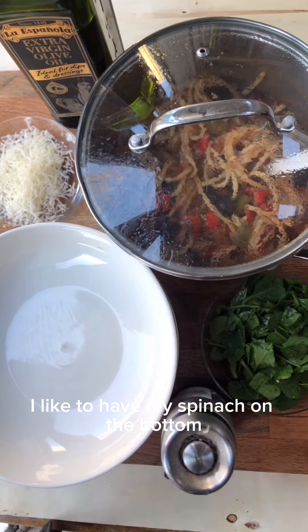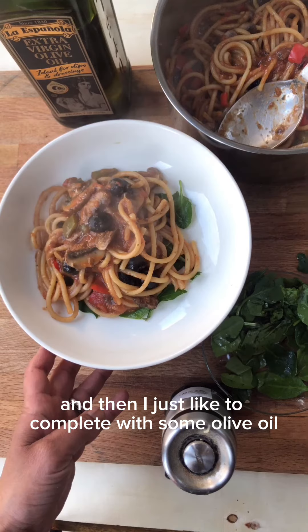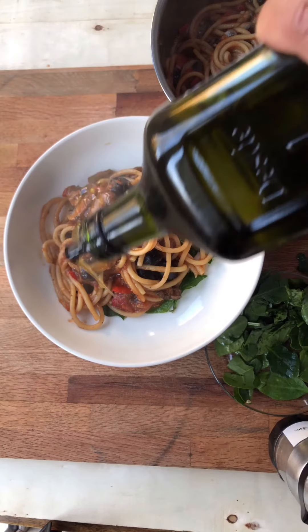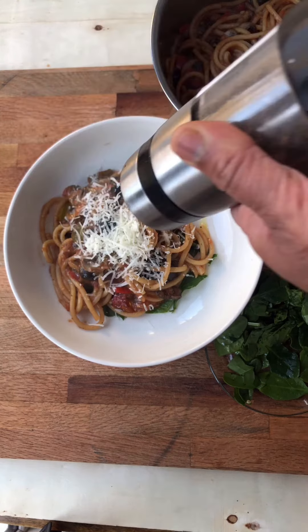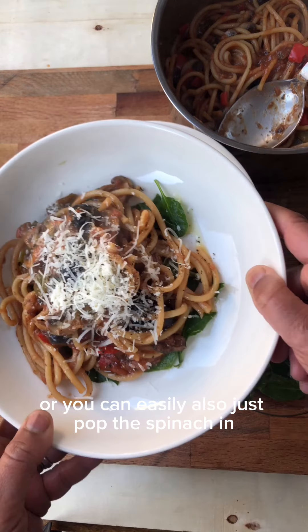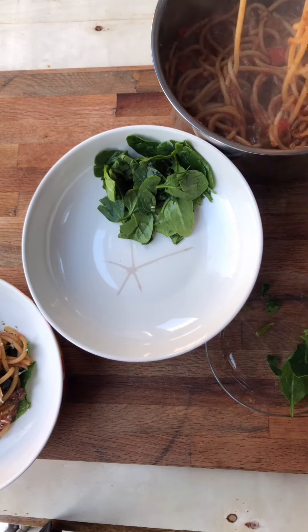Ready to plate up — I like to have my spinach on the bottom and then the spaghetti on top, and then I like to finish with some olive oil and some cheese, parmesan, and some freshly ground pepper. You can also just pop the spinach in right at the end — a handful of baby spinach or kale.